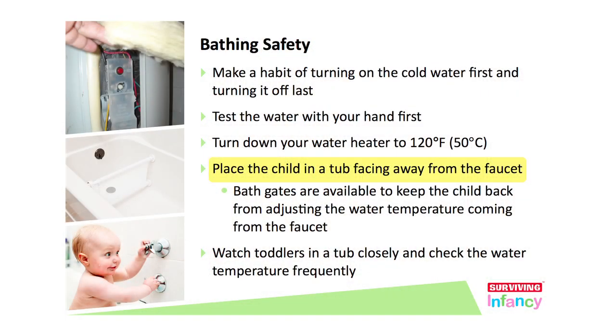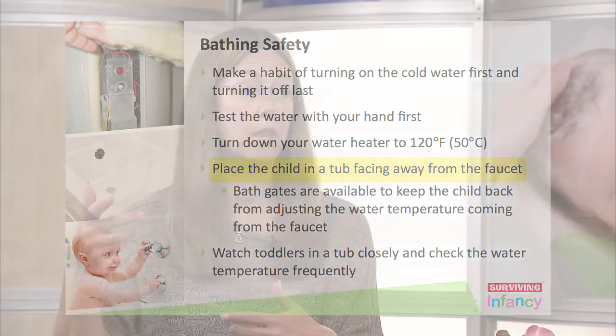When you put your child in the tub, turn them so that they're facing away from the faucet — facing the back of the tub — and put toys to play with back there. You just don't want them getting at that faucet where they can either hit their heads or touch something that might be hot.